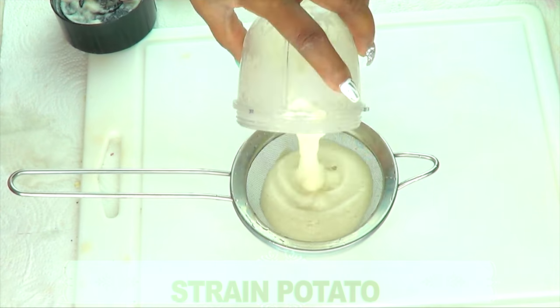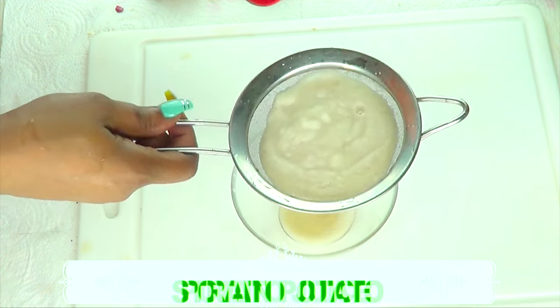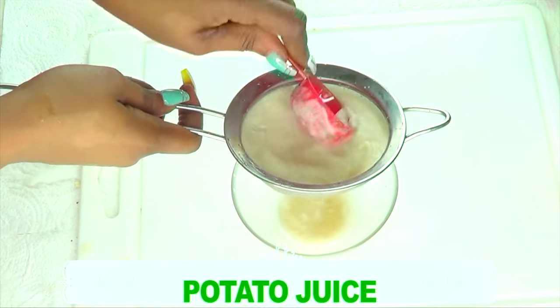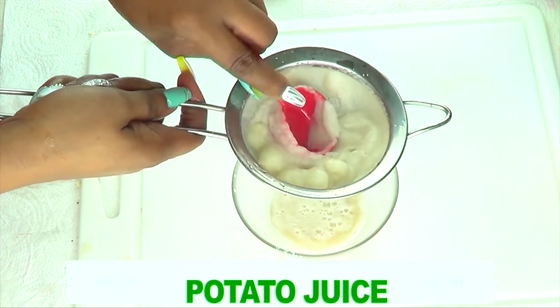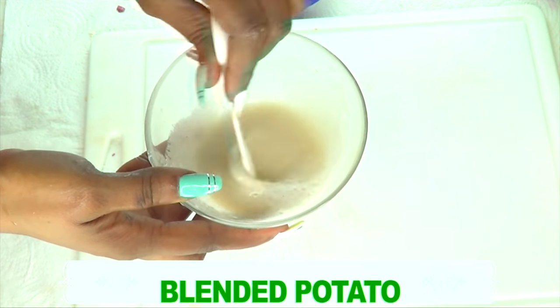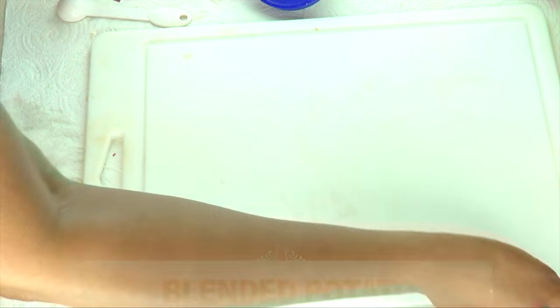Now I'm going to move on to straining the potato. If you don't have a strainer, you can use a piece of cheesecloth or even an old muslin. Once we finish straining, take a look — it's going to be looking all creamy. I'm going to put this to the side to settle, because that's the only way we're going to be able to extract the starch. Then I'm going to introduce the next ingredient.